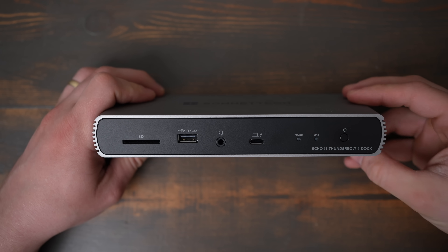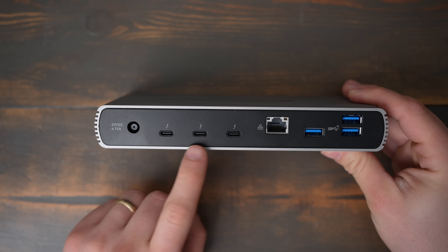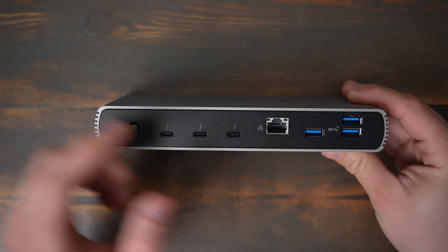It also has a power light and a link light, as well as a power button — a feature I haven't seen included on many Thunderbolt docks. The back has the DC power port as well as three Thunderbolt 4 ports, a 1 gigabit ethernet port, and three USB 3.2 Gen 2 Type-A ports. The only thing I don't like is I wish the USB port on the front was USB 3 and not USB 2.